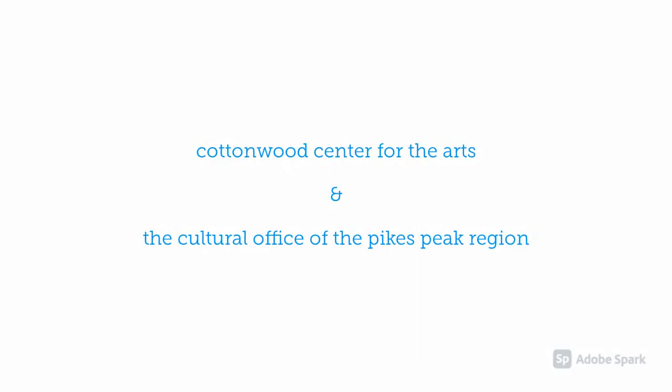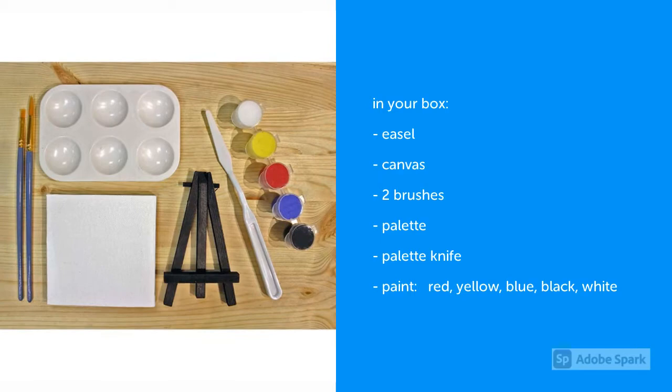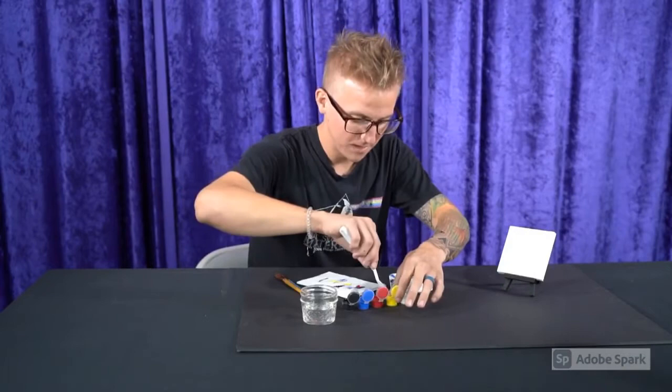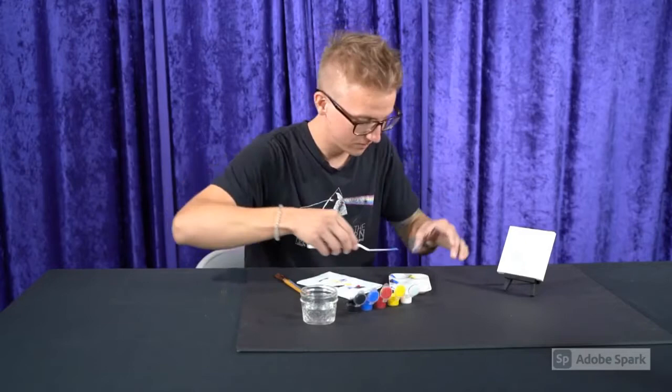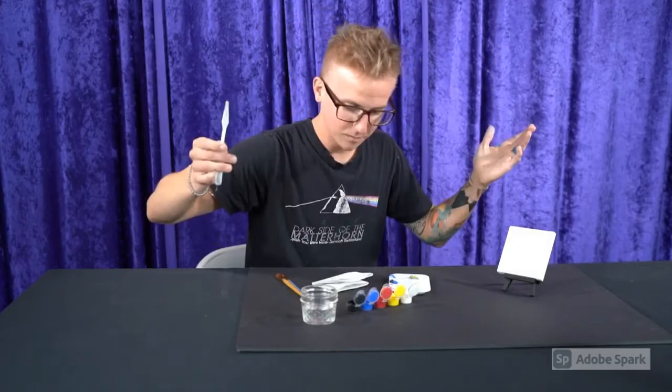Yeah, what's happening? I'm about to make a little mountain scene with some primary colors. Simple. We like simple over here. Hope everyone's doing all right. Got a nice crowd.